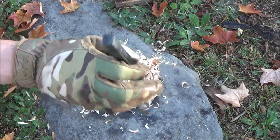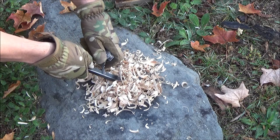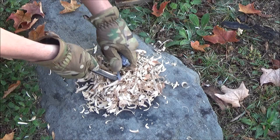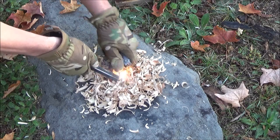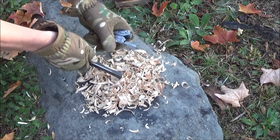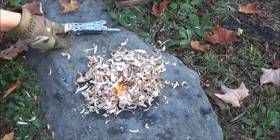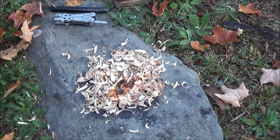I did find another use — you can use it as a striker with my fire steel, because it is sharp. If for some crazy reason you have nothing else, this could work as a striker. Really this is just an excuse to put fire in my videos. It worked as a striker.